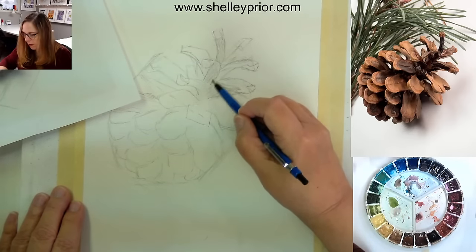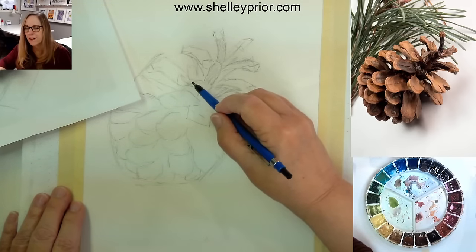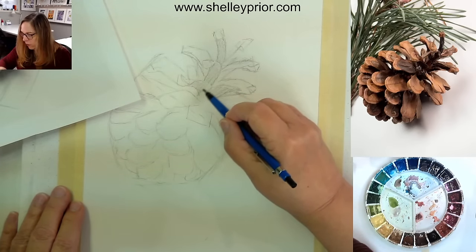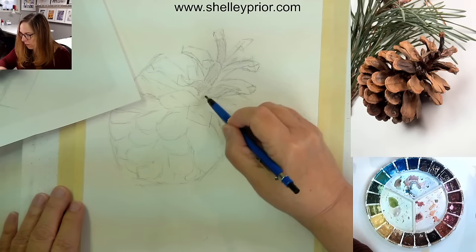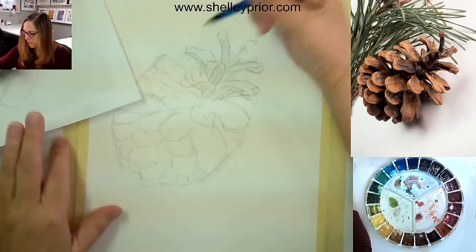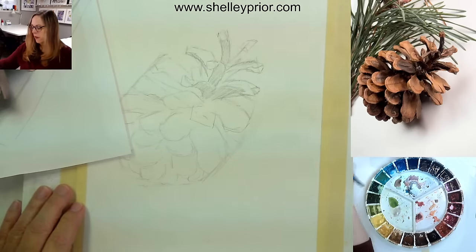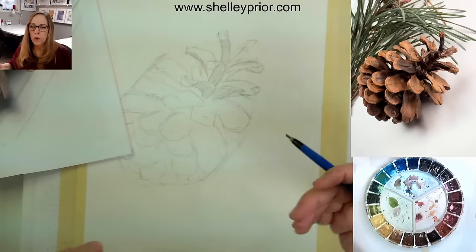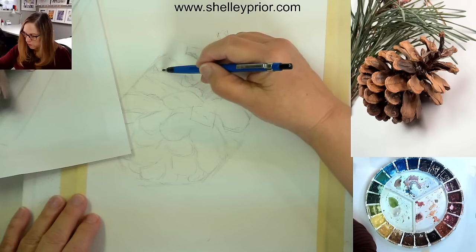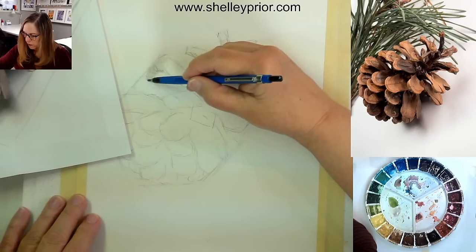I hope everybody had a nice New Year's. We are — day two, day three in the new year, I think. The holidays always mess me up. By putting in some of these darker areas, it also helps me to visualize exactly where I'm going with this.